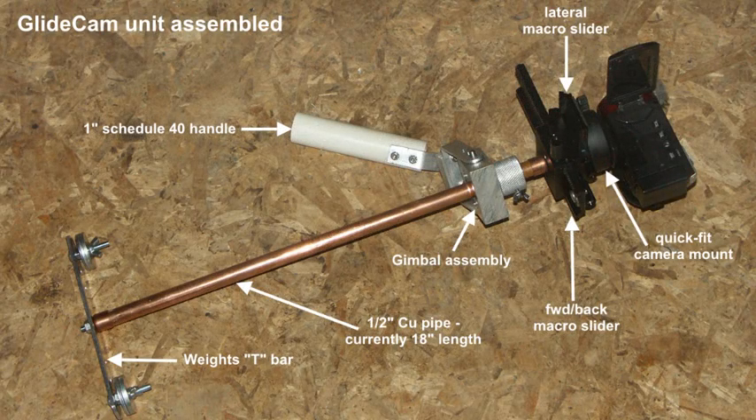This is just an introductory picture of the entire item as it is at the moment. Use the pause control to read the various labels, but some of these things are going to be covered as we go through the coming descriptions.